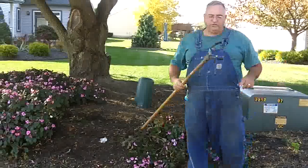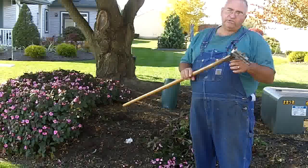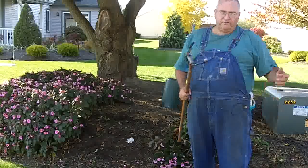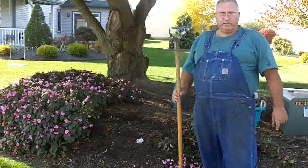It's called the Action Hoe. Pretty handy little piece of equipment to have. Most garden centers have it available. If not, you can find them online at a lot of different places. I'm Mike McGroity from FreePlants.com.